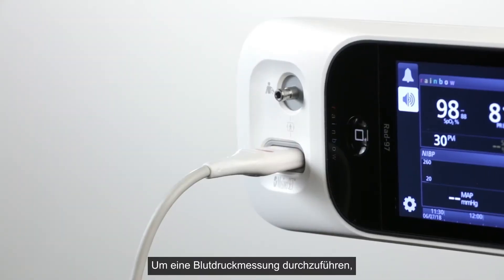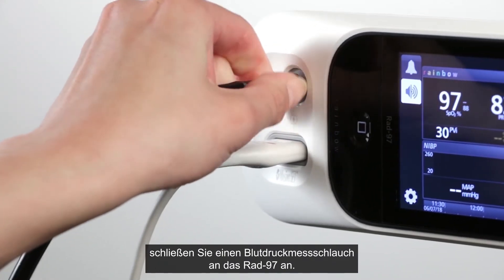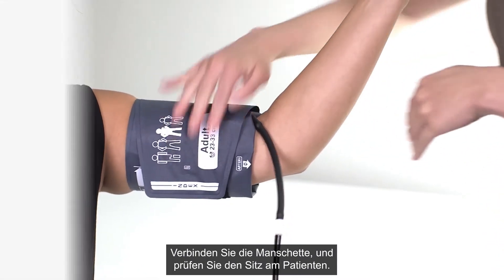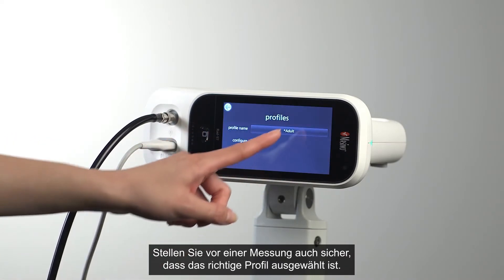To take a blood pressure measurement, connect an adult and pediatric or neonatal blood pressure hose to RAD97. Connect the cuff and ensure the cuff is placed properly on the patient. Also ensure the correct patient profile is selected before taking a measurement.